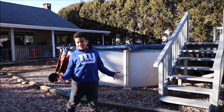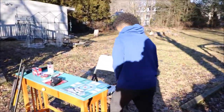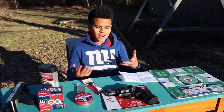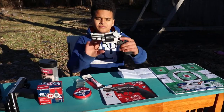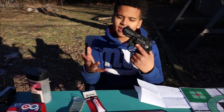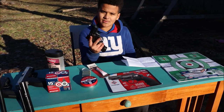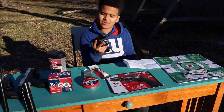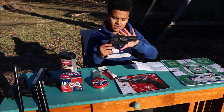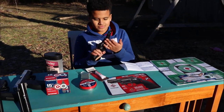Alright guys, now that you know your safety rules, let's get on with the video. It's about time. Alright guys, so this is the gun. I got this for my birthday — well, I bought it. I saved up some money, and a good tip is every time you get money, split it in half so you don't have to worry about it later in college.